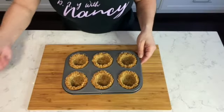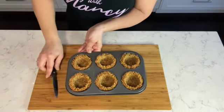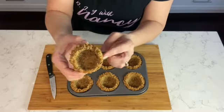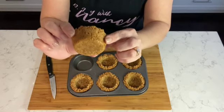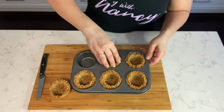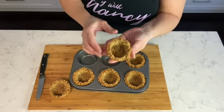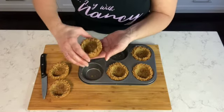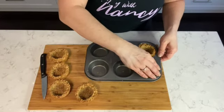I have two ways of removing the tarts from the pan. One: use a paring knife along the edges and it loosely comes apart — nice and crispy golden, just perfect. The other way is to gently press it down and turn it, and there you have it, it comes out easily. Make sure they're completely cooled before removing them from the cupcake pan — I let them cool for about 30 minutes.